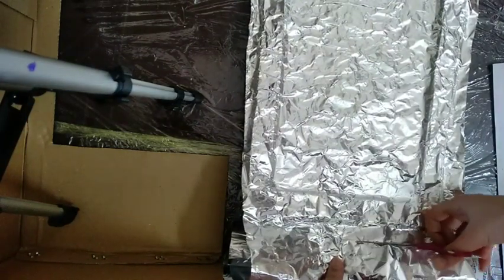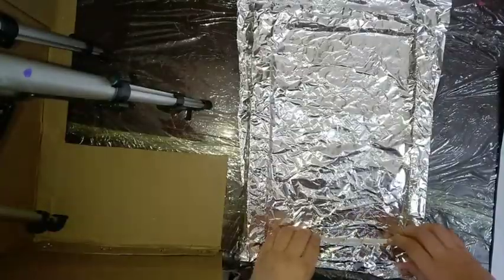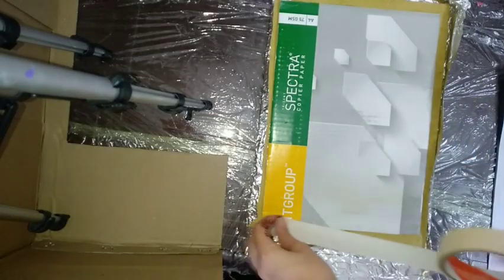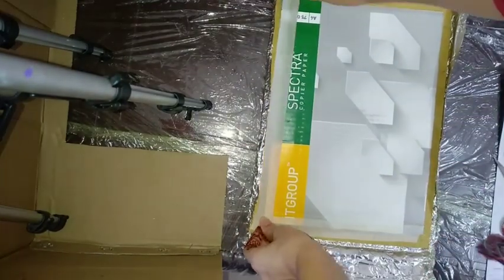Cut the extra portion of the foil paper, fold it at the back, and apply masking tape so that it can fix properly.